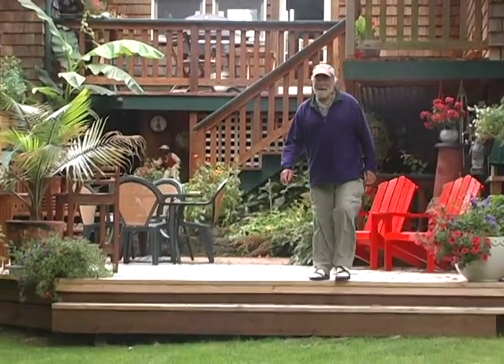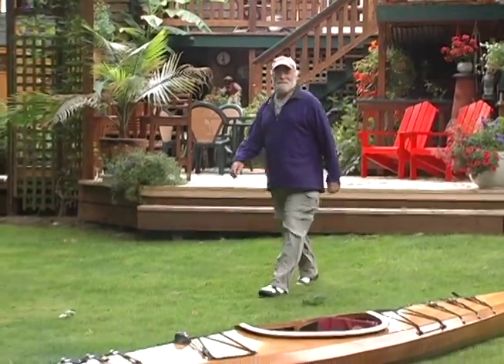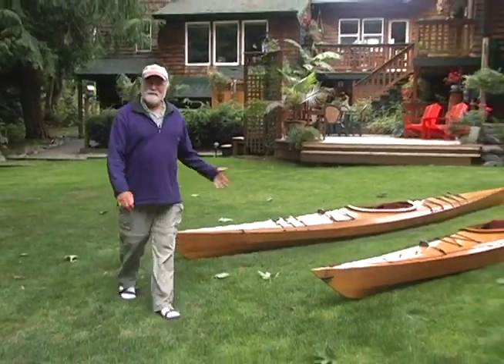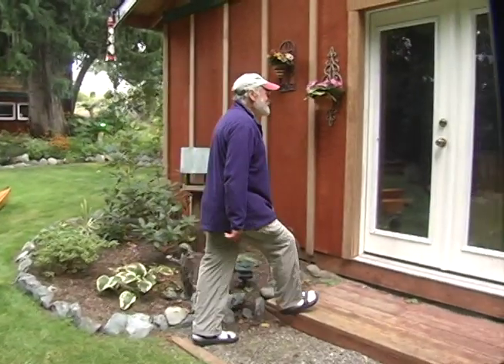Hi, my name is John Lockwood. I'm the founder of Pygmy Boats Incorporated. I'm here today to meet with Greg Sherman. We're going to talk about making a video for you guys to show you how Pygmy Boats are put together. Greg's built a couple of these, and he's a real hand at it.